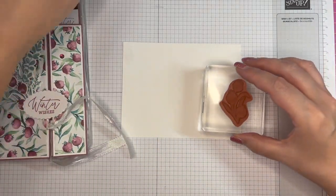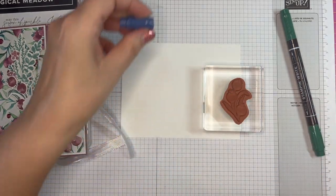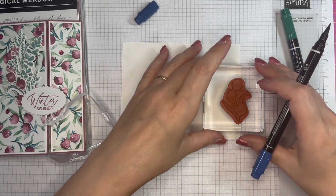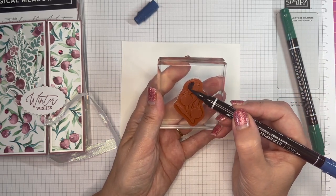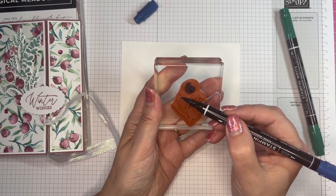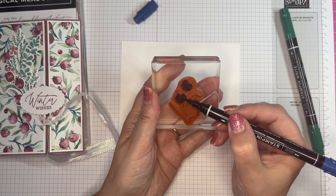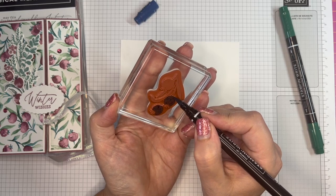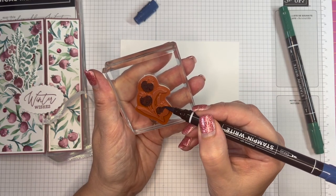I am going to use Shaded Spruce and Blueberry Bushel for this one. Let me get my glasses on. It is simply a case of just coloring in the bits that you want blue — so just my berries — and just take it easy at the edges so that you don't get the wrong color ink on the leaves.